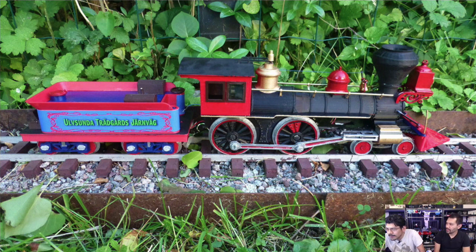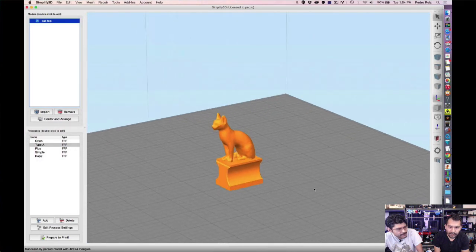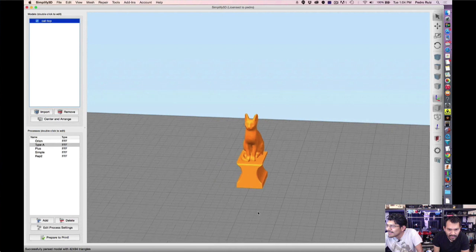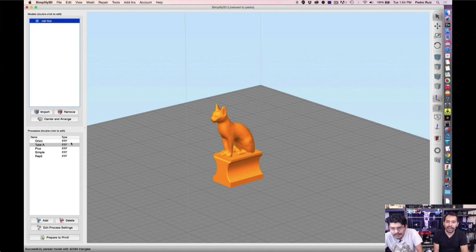That's going to do it for this week's 3D news stories. You can check out the blog every Thursday for more stories we didn't have time to cover. Now we're going to take a look at Shop Talk. This week we have an update to Simplify3D — they released version 3.0 of their very popular slicing software on Tuesday. We've been using it for about two years and highly recommend it.